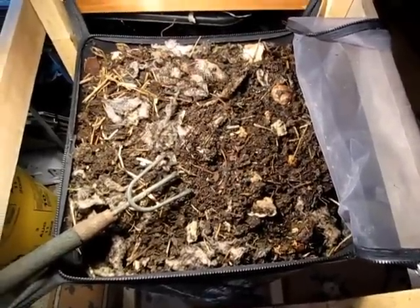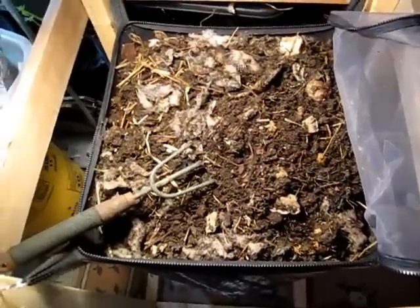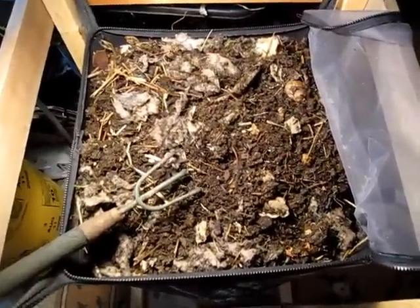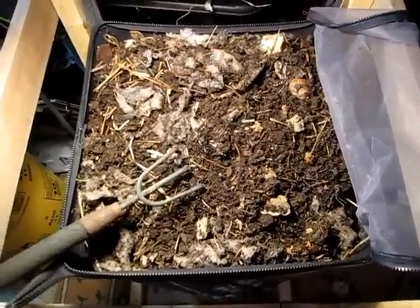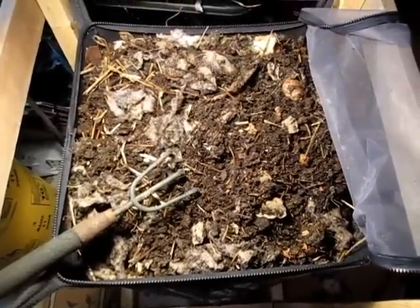Hi everybody, this is Bentley the Compost Guy, Christie here. This is another installment in my Worm Inn Overfeeding Challenge series — I believe this is the sixth installment. Once again, we are here about two weeks later; I think it's exactly two weeks since my last update.